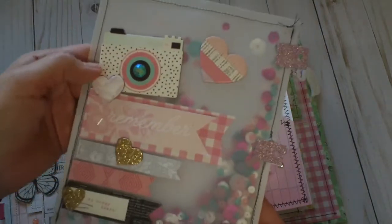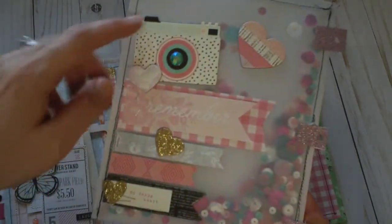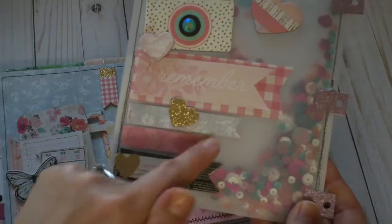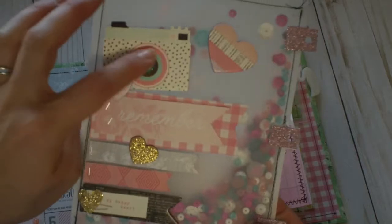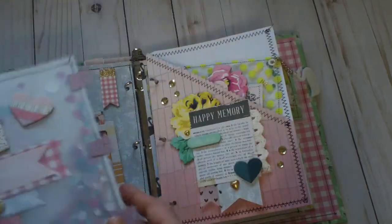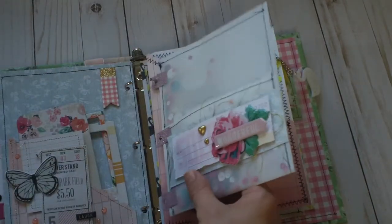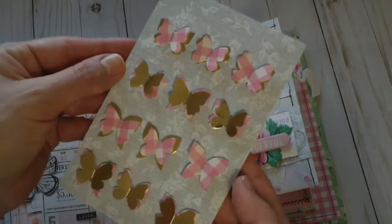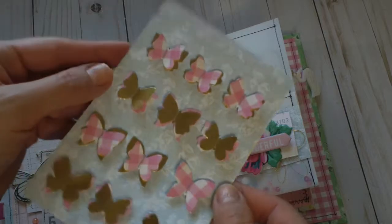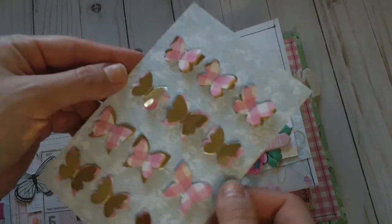On the back I layered a bunch of chip pieces, fishtailed some banners — I just love how that looks — and added a little gem in the lens of the camera. In this pocket I'm gifting her some really fun punch butterflies, again inspired by Tennille from Paper Milkshake.